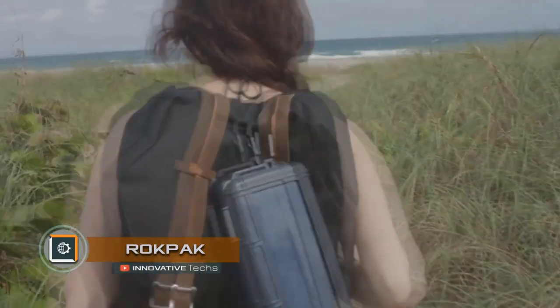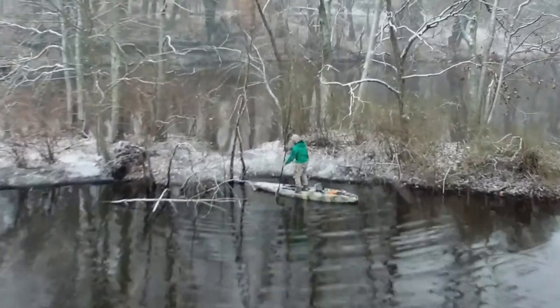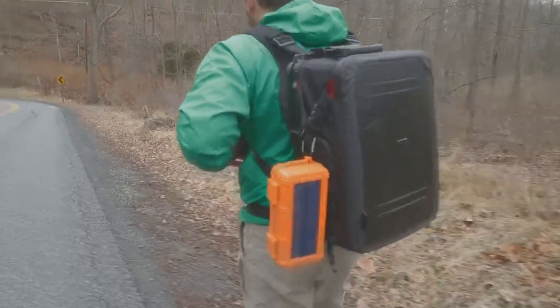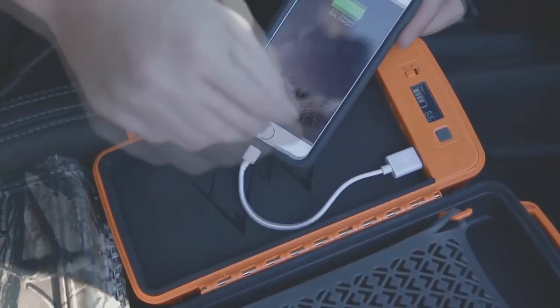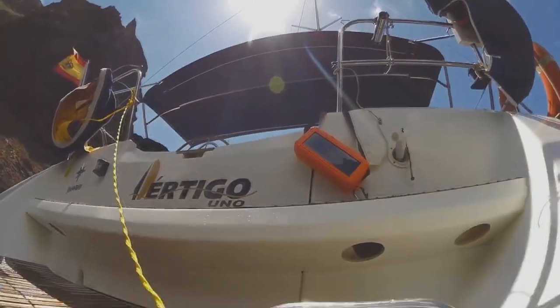RockPack: a protective box with a battery, a solar panel, and a flashlight. The basis of RockPack is a polymer shockproof and hermetically sealed box — 246 mm long, 128 mm wide, and 70 mm thick — with an internal volume of almost 0.93 liters. The hermeticity of the box meets the IP67 standard, which allows it to safely be submerged in water for 30 minutes at a depth of up to 1 meter.